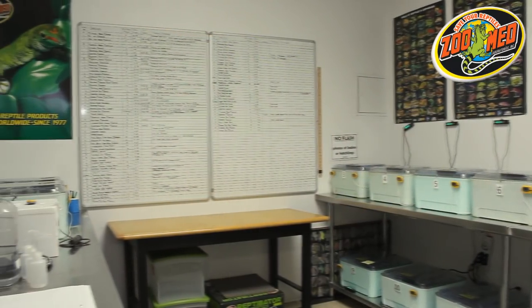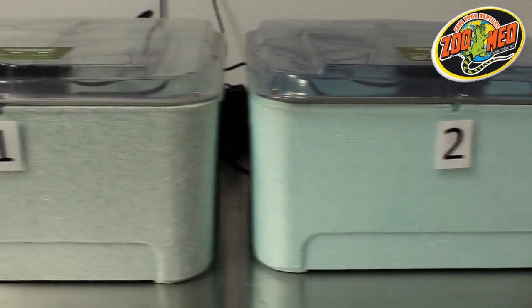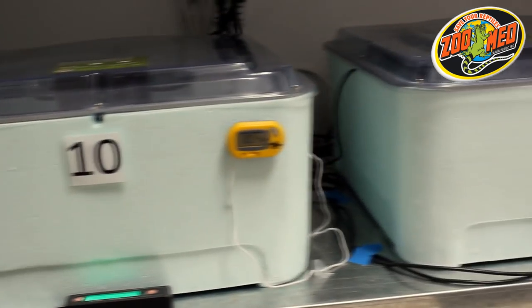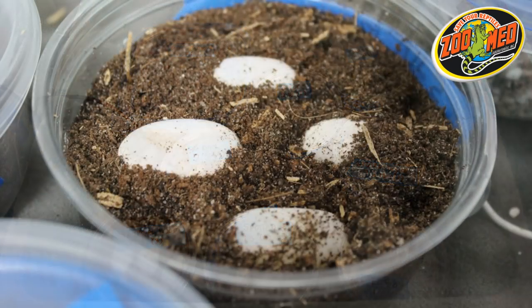We breed a lot of animals here at ZooMed and incubation is naturally an important part of the process. We currently have 12 Reptivators in use here with over 175 eggs from a wide range of reptiles. The Reptivator provides the most vital element of the incubation process: heat. Without a proper temperature, the embryo of fertile eggs won't develop and mature.